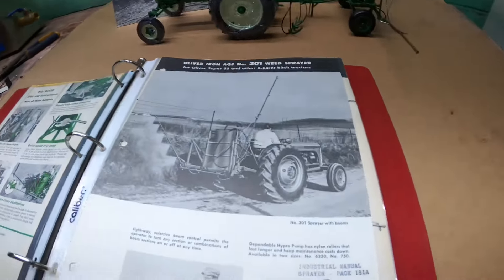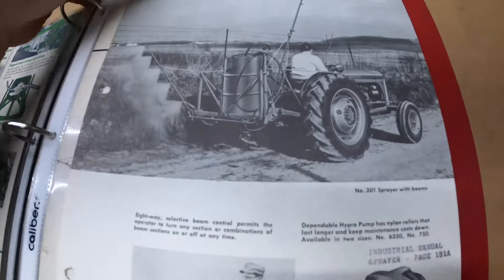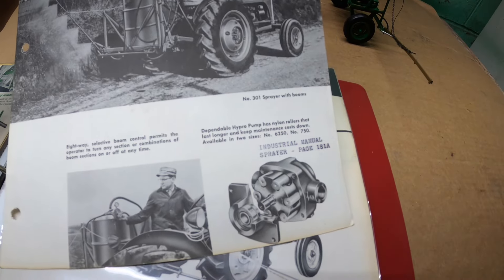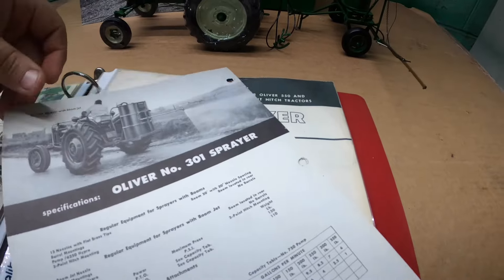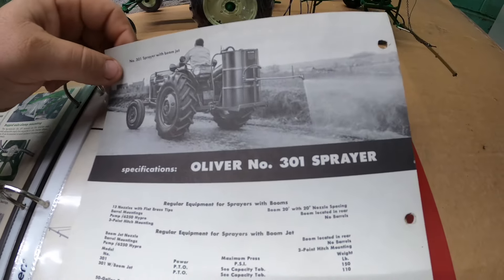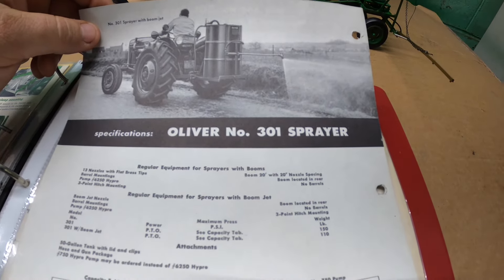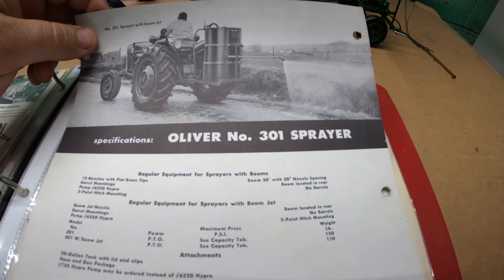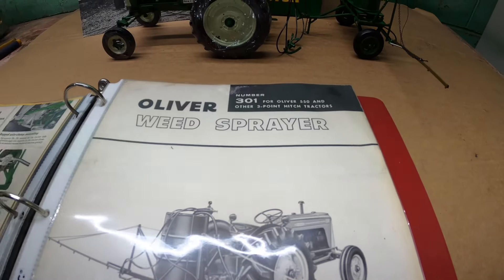I have this single sheet — an ad showing it behind the Super 55, a 301 sprayer, with specs. That would be kind of handy as a fence row sprayer — just a single boom with a deal and drive next to it. And that's kind of what I'm thinking I'll probably use this one for if all works out: fill a couple barrels and then just drive around with a wand and make it happen.